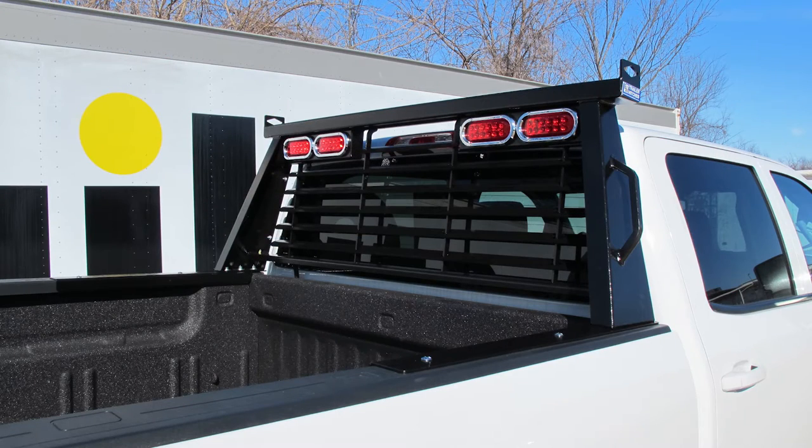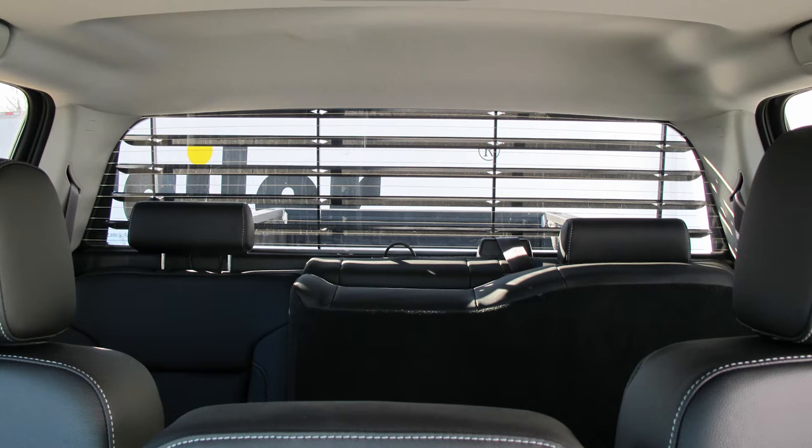This headache rack is designed to keep cargo from damaging your rear view window, or keep anything from going through your glass. It has a louvered screen so you can still see out the back of your vehicle. These horizontal louvers actually help shield the sun from the truck, and may help in decreasing the temperature inside the truck a little bit.